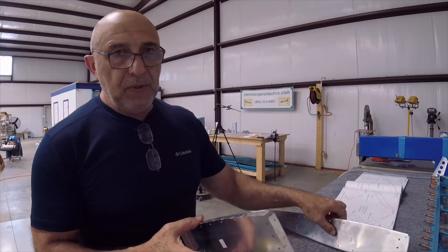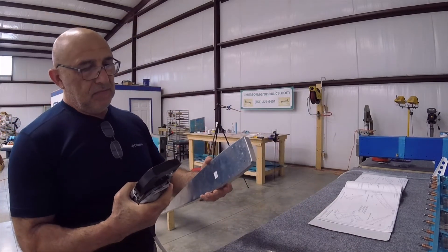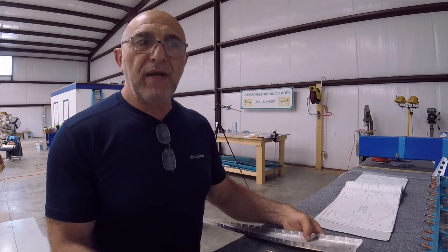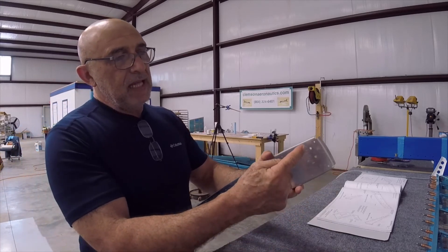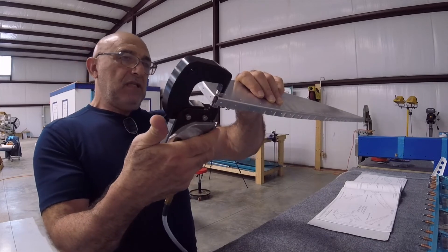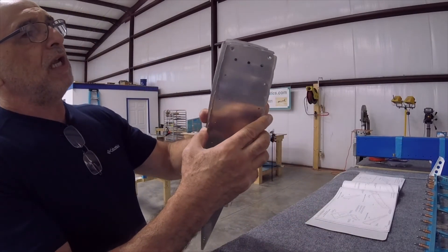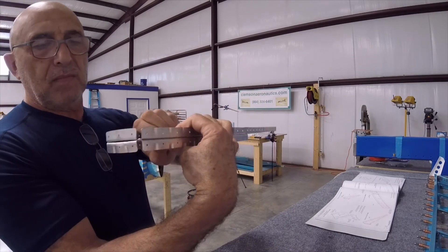Now we have to dimple the other one — the outboard rib. I can use this also, but let me make sure of what I'm doing so I don't dimple the wrong side. The male die has to be on the outside — that's what I'm going to do. Now when we put these two together, those two dimples will fit perfectly.